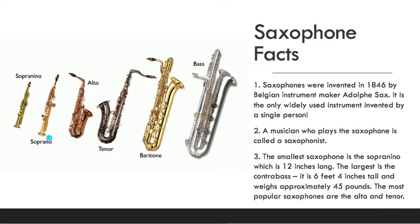Saxophones look pretty much the way Mr. Sax had invented them so many years ago. A musician who plays the saxophone is called a saxophonist.